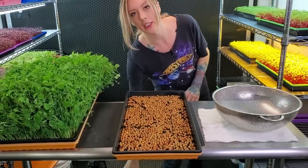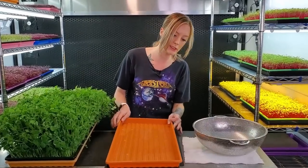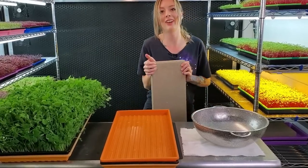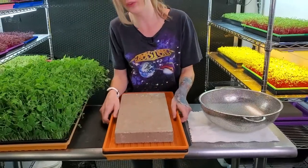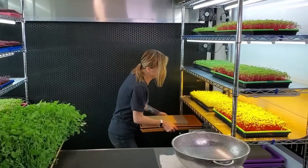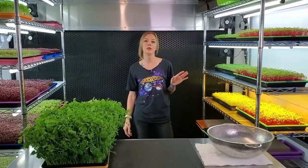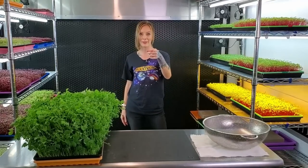Then I'm going to take my last tray and place it right on top of those seeds, and then place a 15-pound paver directly on top. I'm going to stick this on an empty spot on the shelf and let it germinate. Even though we're using no medium, we're still going to come out twice a day — a little spritz in the morning and at night — for the next few days while it germinates.